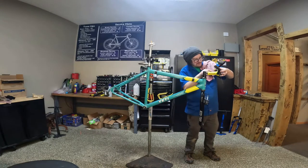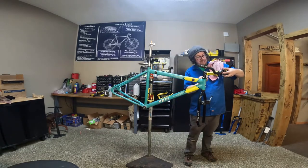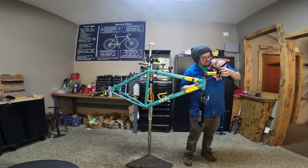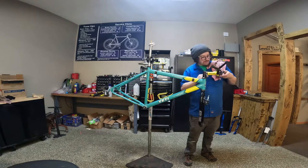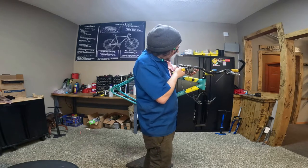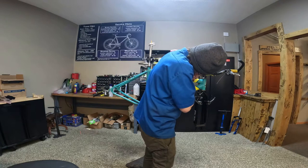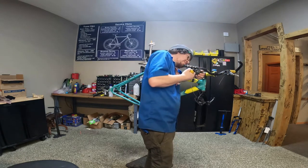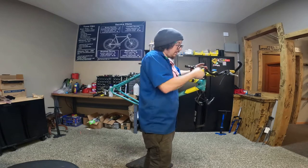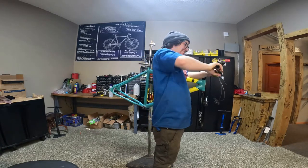We're just going to get everything kind of tossed on here, and then once we get wheels on it, we'll be able to set it down on the ground and kind of get the levers and everything. We're very close to not being wide enough. With these XTR shifters, you want to be careful because the barrel adjusters aren't threaded in, they just kind of push in. There's a little metal piece that kind of crimps and keeps them in, but they like to fall out. We get a lot of shifters into the shop with those missing just because they do fall out, so it's something to be mindful of.